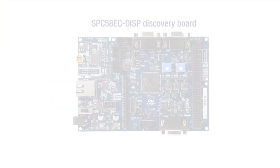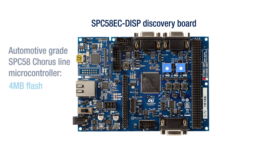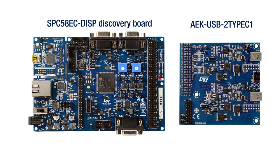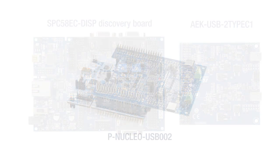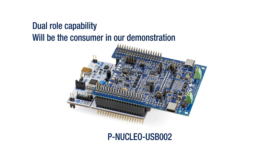The kit is composed by two boards: an SPC58EC Discovery Board hosting a 4MB Flash Automotive Grade Chorus Line Microcontroller, and an AEKey USB Type-C One USB Interface Board dedicated to connect two USB Type-C ports. For the test, we will use a PNUCLEO USB 002 with dual-role capability. This board will act as consumer in our test.